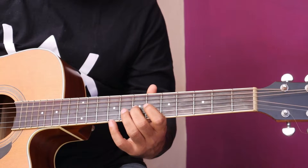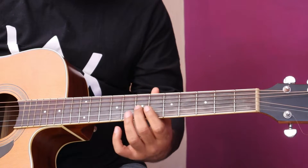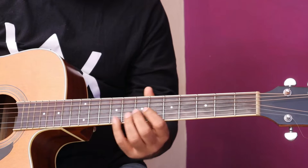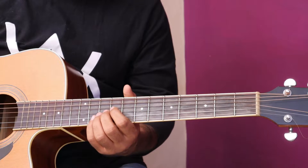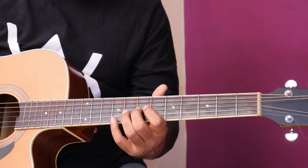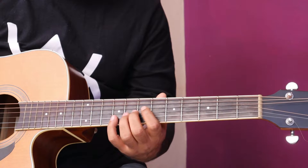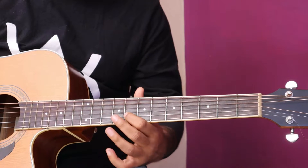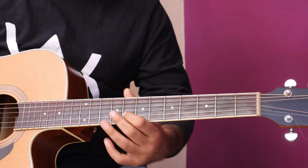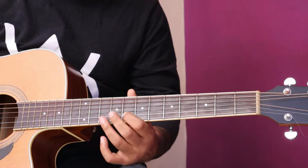Then again. Again. Now next line. Yeh start ho raha hai string number three, fret seven pe. Then string number two, fret nine pe hit. String number three, fret seven pe hit kiya — then move to string number two aage badhna hai. Slow for you. Then string number two pe hai: eight, ten, eight.